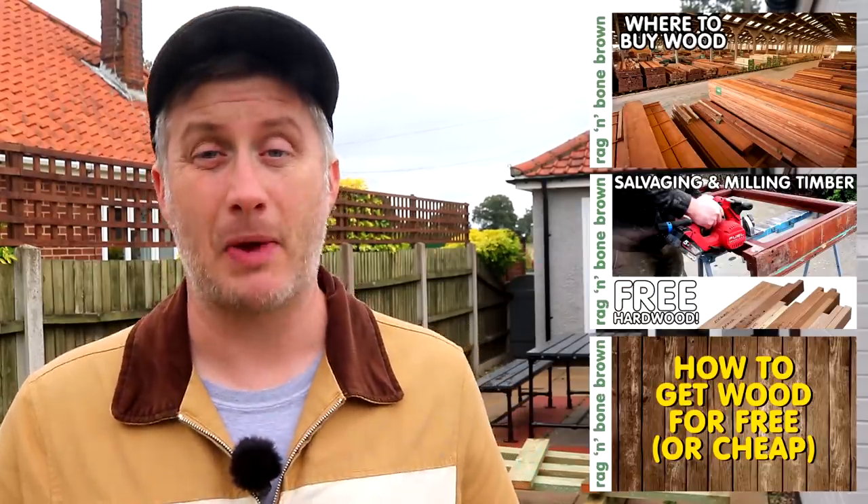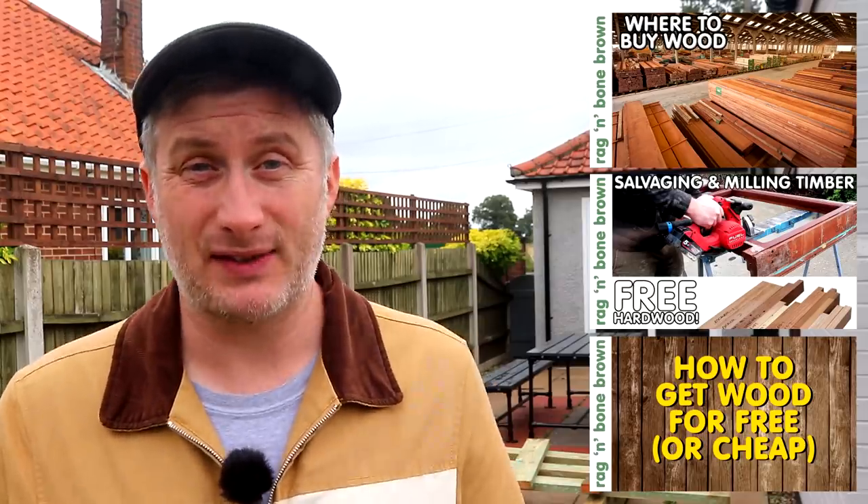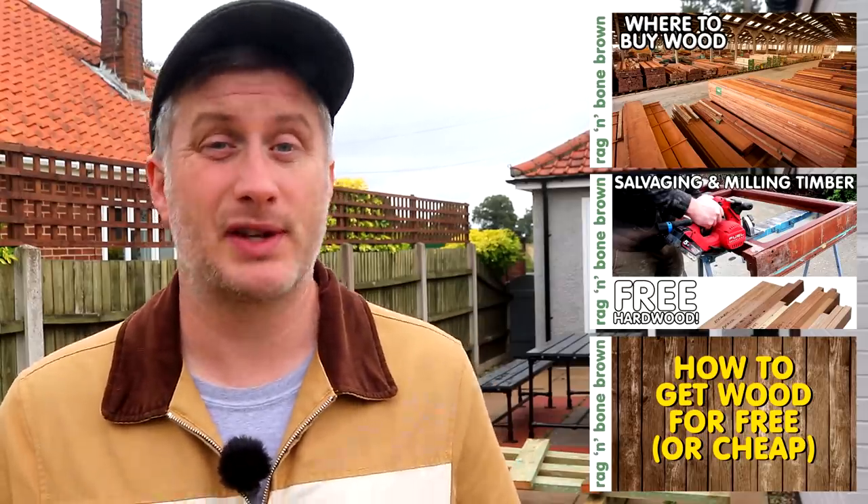Timber is getting more and more expensive so there has never been a better time to salvage it — I've got a couple of videos that might help with that which I'll leave links to in the description box. The purpose of this video is to hopefully inspire people to recycle, reuse, and stop useful materials going to waste or being dumped in a landfill. At the moment probably 90% of the wood that I have stored is all salvaged. I've got more wood than I actually have space to store and I'm still either finding or being offered more of it, so there really is plenty of it out there — you just have to look for it.